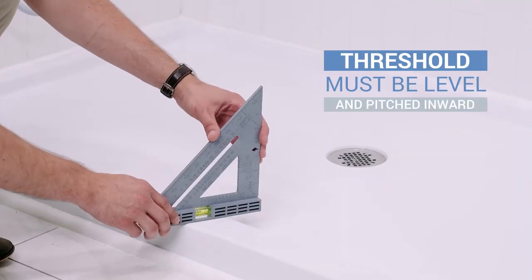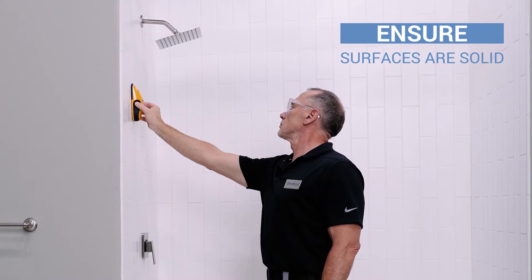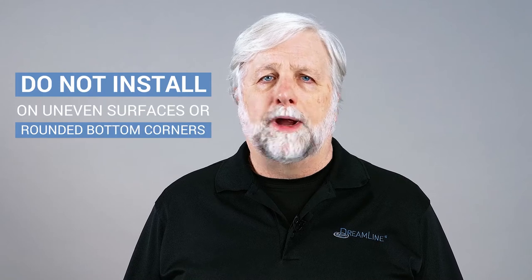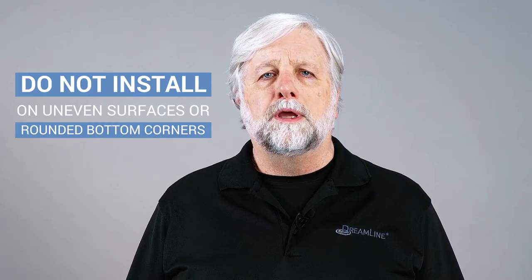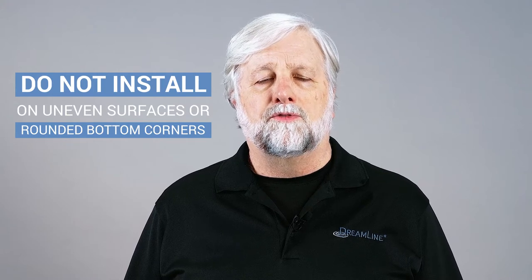Your threshold must be level and pitched slightly inward. Some shower enclosures include a hollow space between the outer surface and the wall preventing the proper installation of this door. Be sure the surfaces are solid and will be able to support the weight of the door. Irregular or uneven surfaces, rounded radius bottom corners, or the improper angle of side walls can result in serious problems for your installation.